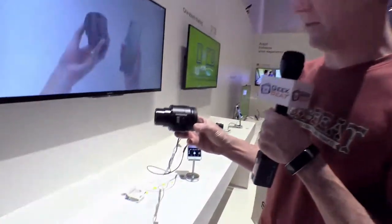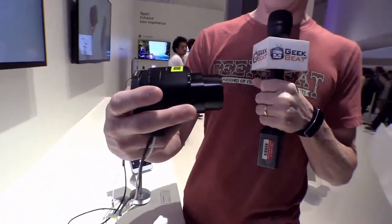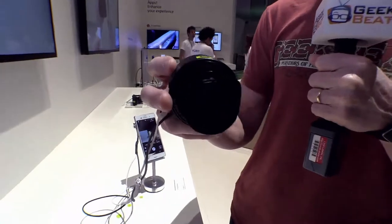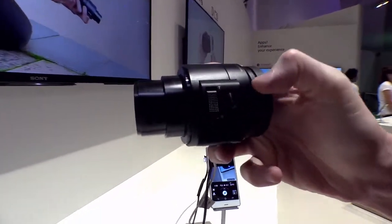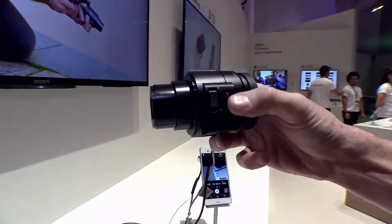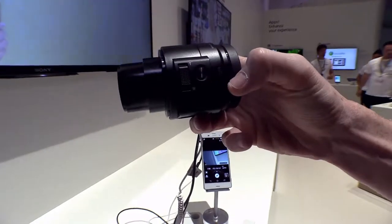This is the QX30 — this is the whole thing. It is a self-contained little camera and it has very few controls on it, but the ones it does have include a zoom controller so you can go wide and tele up to 30 times, and it has a little trigger for a shutter.